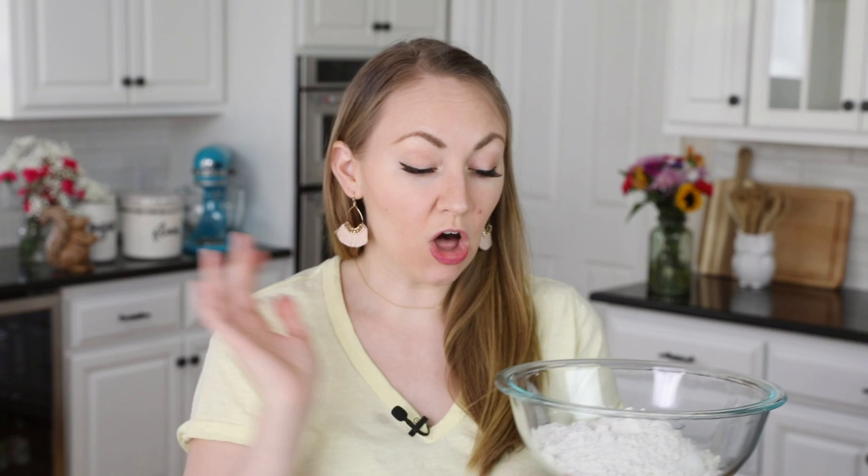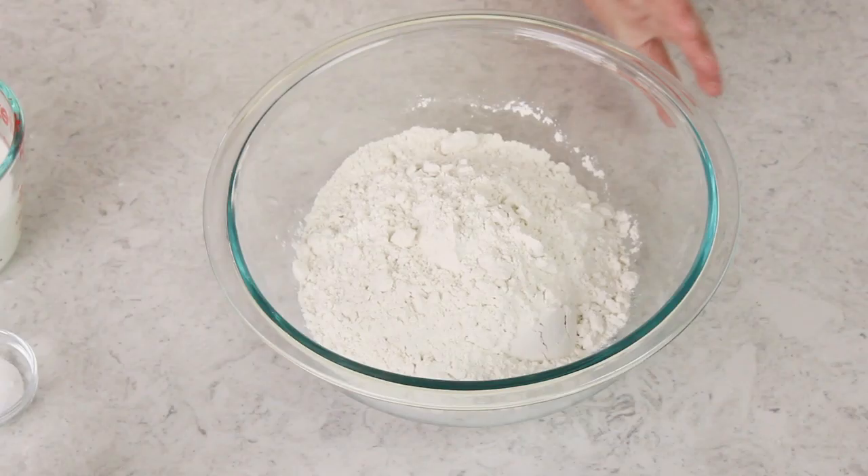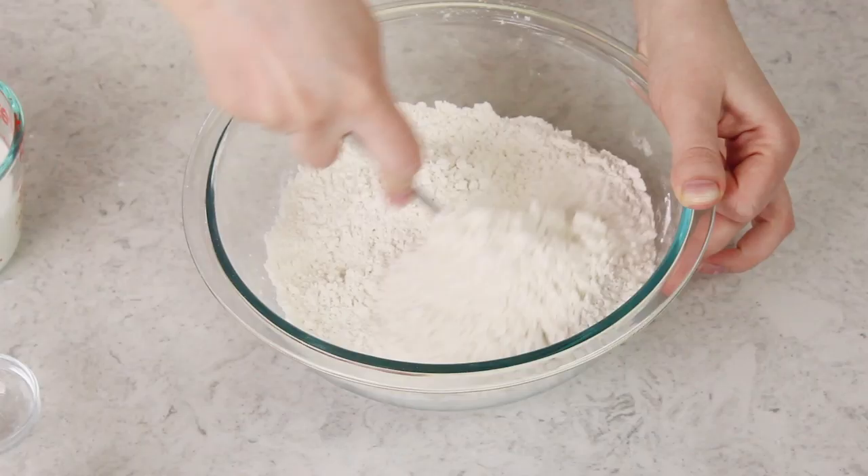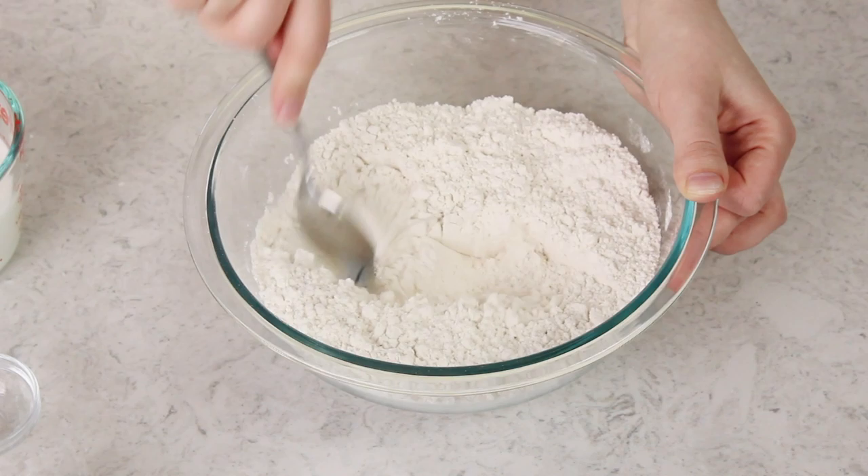We'll set this aside and grab a separate bowl for our flour. This recipe uses all-purpose flour — you're going to need two and two-thirds cups plus two tablespoons. We'll add one tablespoon of baking powder and one teaspoon of salt, then stir everything together until completely combined. A whisk is preferable because it breaks up any lumps that might be in the flour.